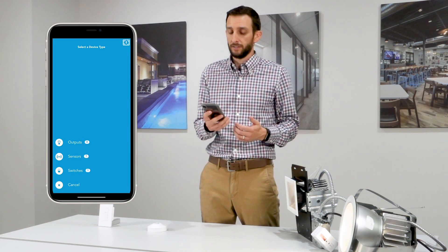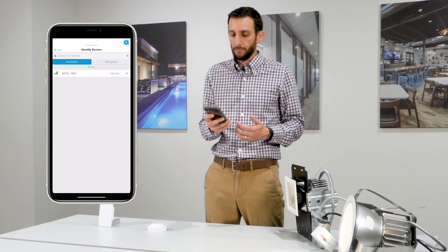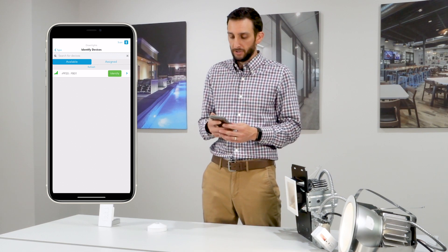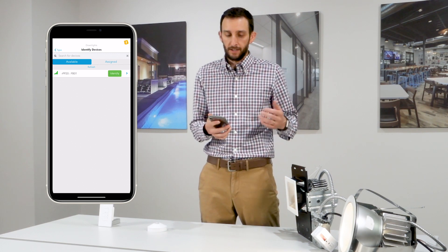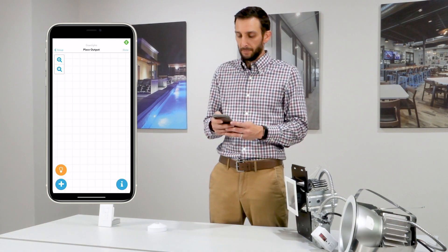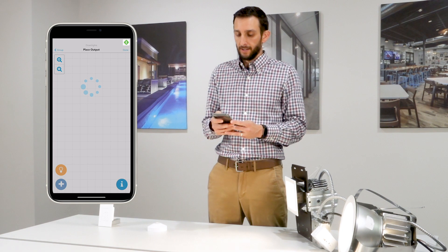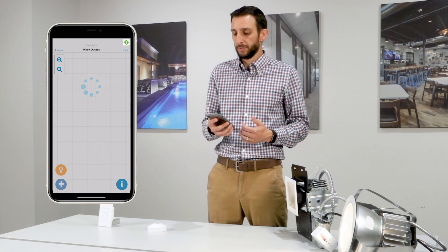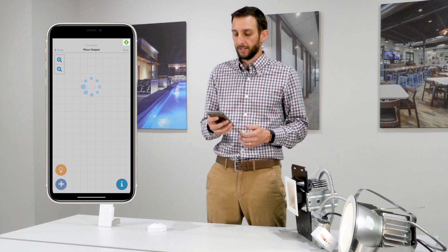Hit the plus icon in the lower left corner, select Outputs, and there you can see our RPP20. This allows you to tap Identify and let those fixtures flash to make sure you've got the right ones. Tap the blue arrow on the right, tap the grid to place it, and once that security exchange completes we can move on to adding our next devices.